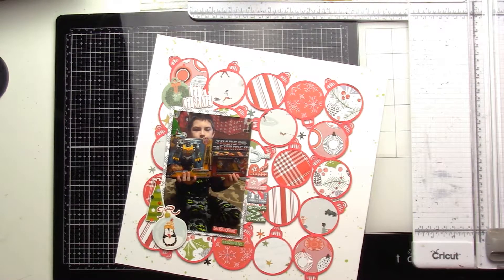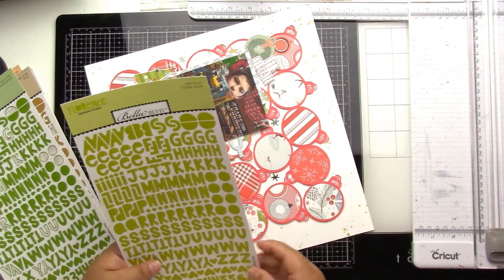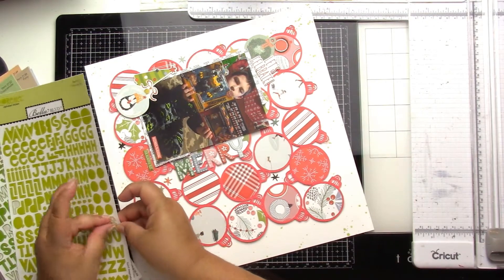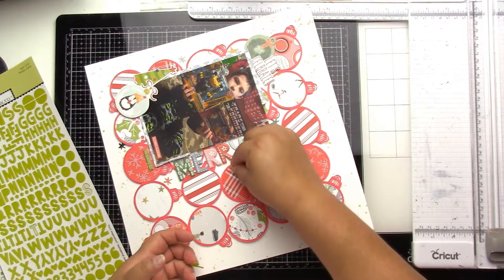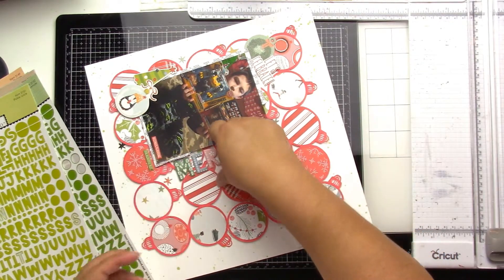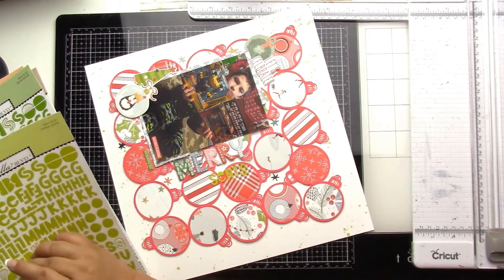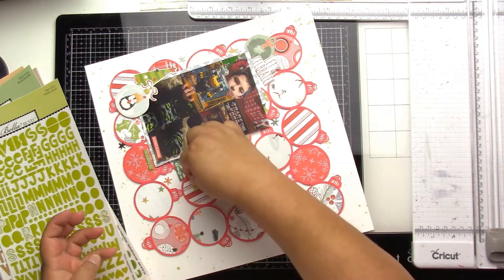I come back to the title and get my stash of Belle Boulevard Florence alphas. I pick the bright green ones — I don't remember the exact color name, it's not the darker green, it's the bright green. My title is 'Merry Presents' and I am super happy with how it turned out.